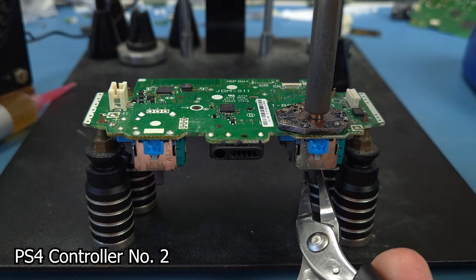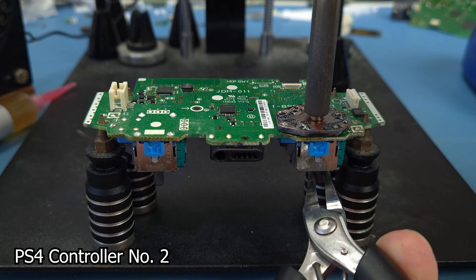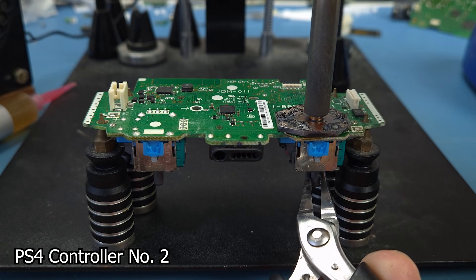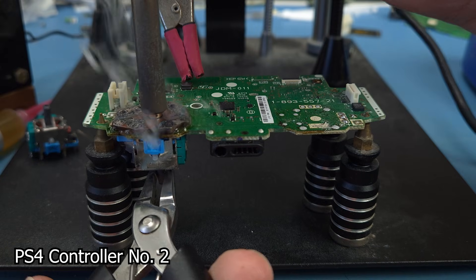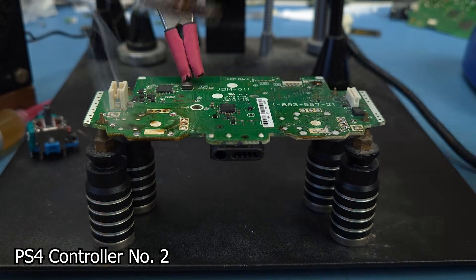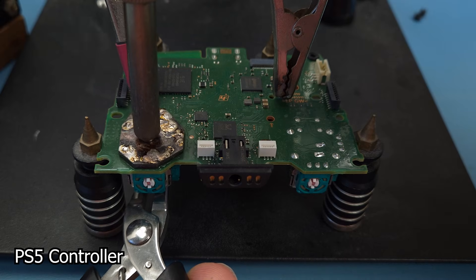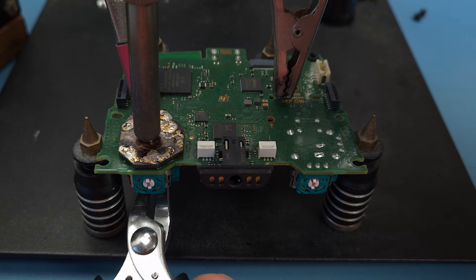OK, controller number 2. The next sticks took about 45 seconds of heat before they would release. And trying on a PS5 controller, each stick took a couple of minutes.